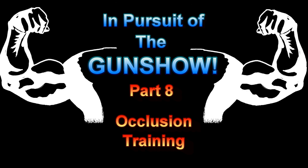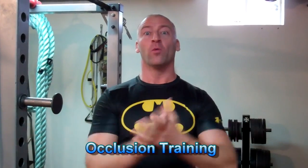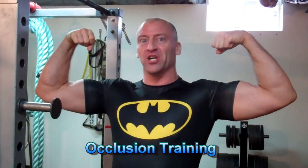IN PURSUIT OF THE GUN SHOW. Once again, it's time to do it with Hewitt! Welcome back to another episode of In Pursuit of the Gun Show.